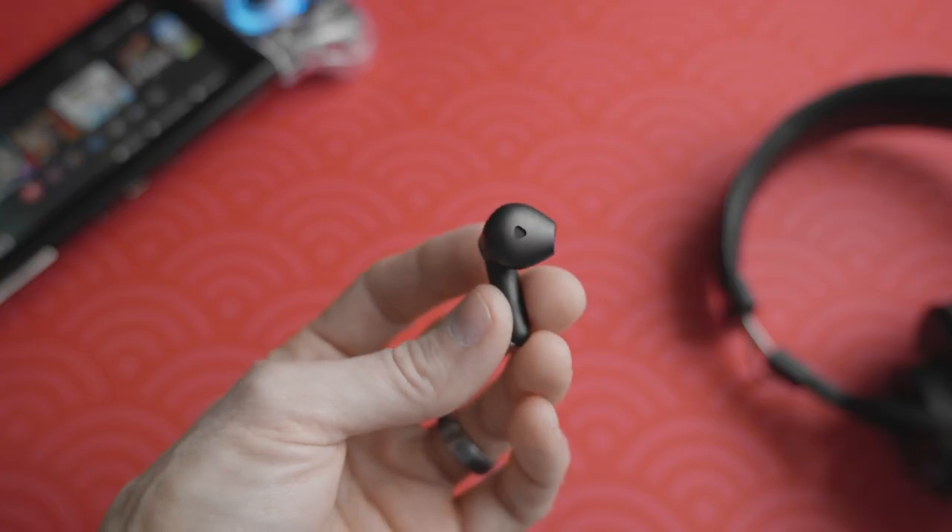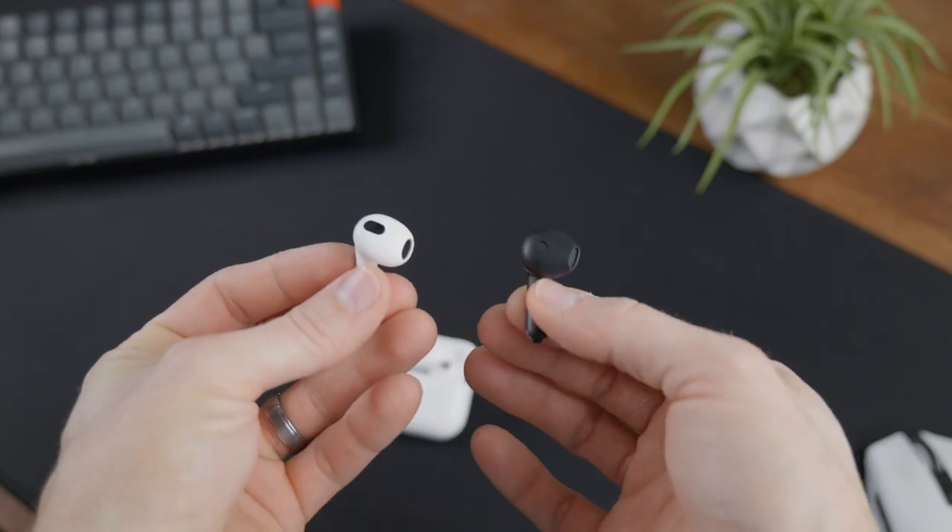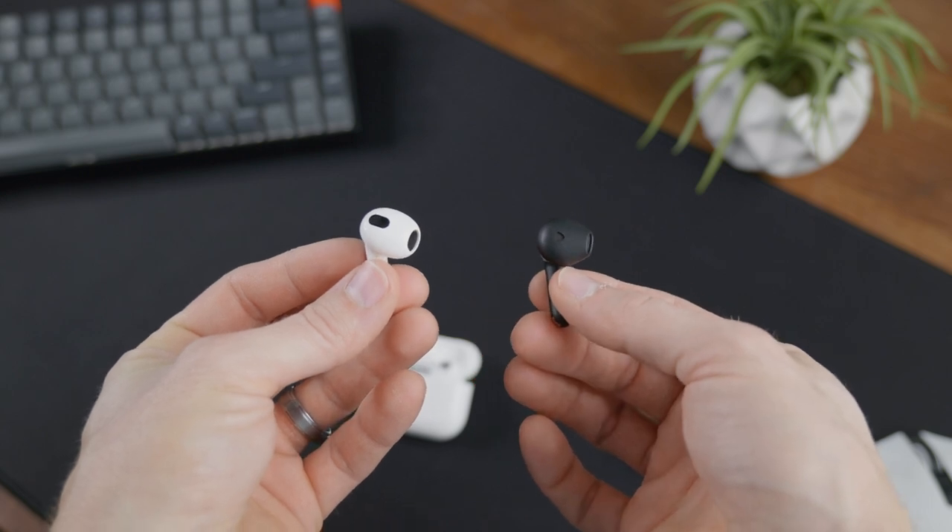As far as comfort goes, if you're used to AirPods that don't have the rubber tips on them, these are going to feel right at home to you. The plastic is a little bit softer, and I think they're a little bit lighter weight, so they're going to disappear pretty quick. Plus you don't have to jam them in your ear to get good audio.